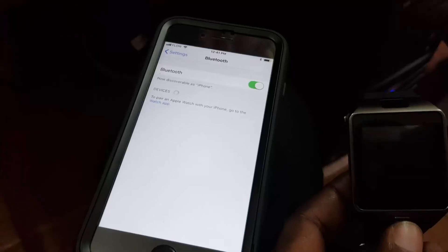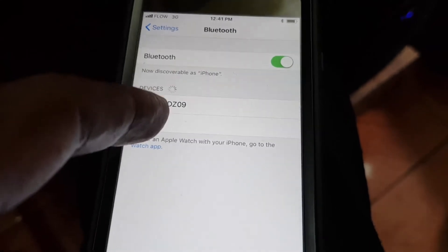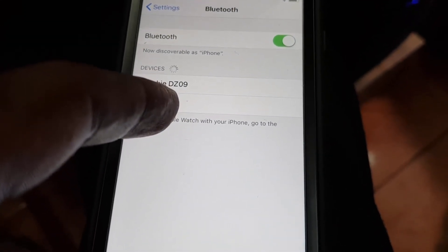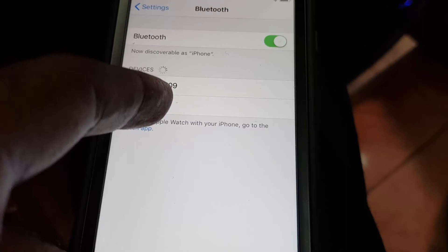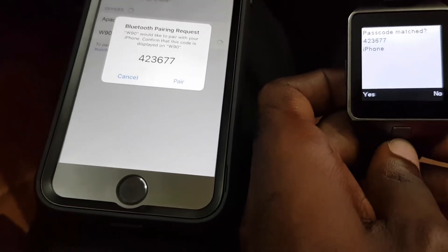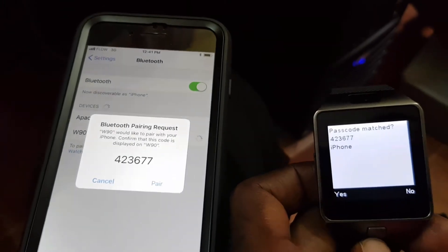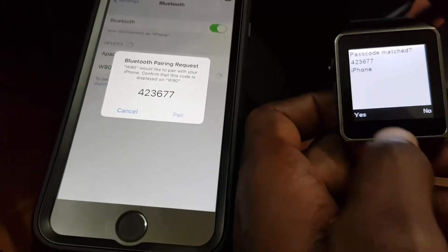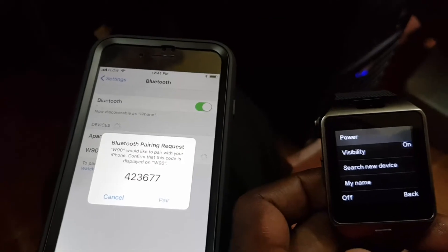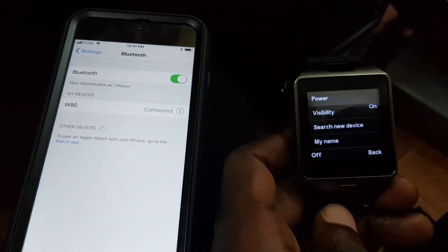I'm going to start over once more to show you what happens when it actually pairs. Search for the device — the WN90 is my version of the DZ09 — and tap it. Notice the pairing codes match this time. Select yes on the watch, then on the iPhone hit pair, and once you do that they will be connected.